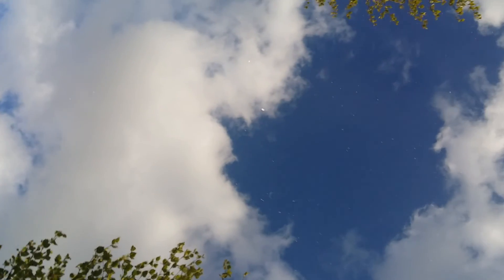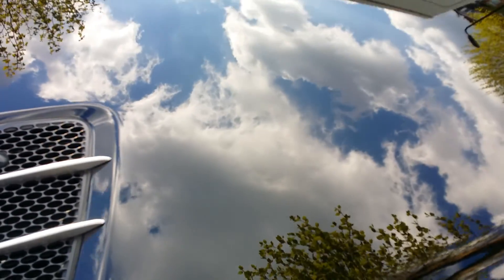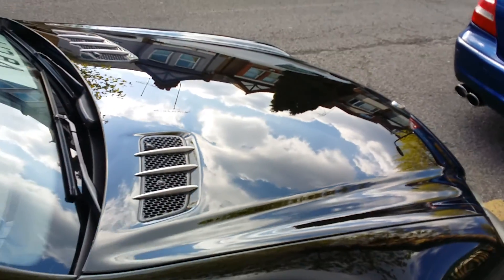Spent about maybe two or three hours on it, which by the standards of many people that's not a long time, but I ran out of pads — my pad started to fall apart — but I think it's come out very good.